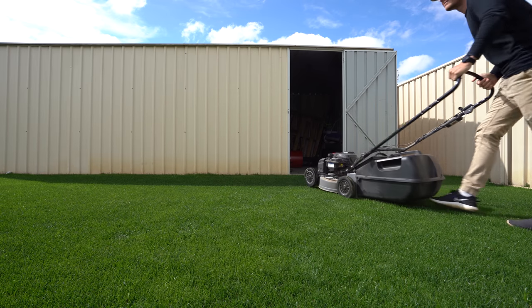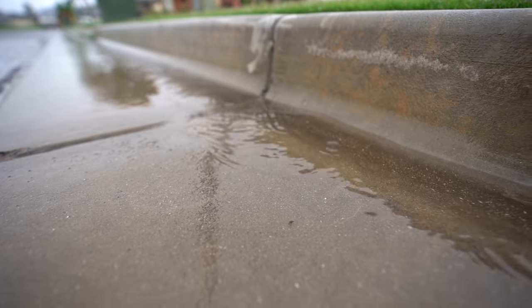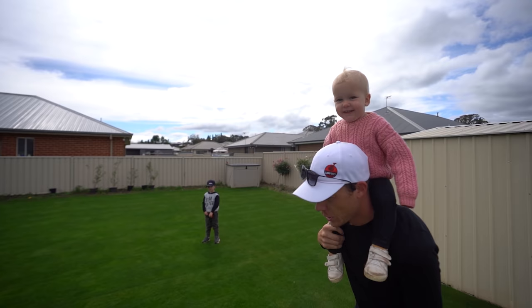Today we've cracked out the rotary mower, something I'm not really used to using - I'm so used to the reel. But I had to crack it out because I've had so much rain over the past week, so the ground is sopping wet. Today let's get into this mow and just enjoy some time with the family.